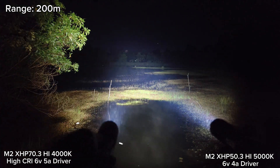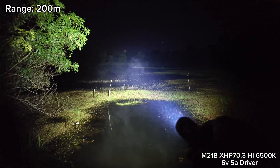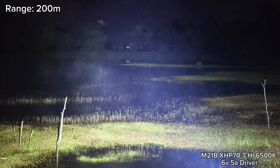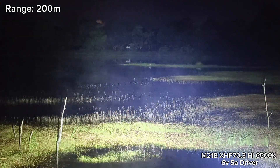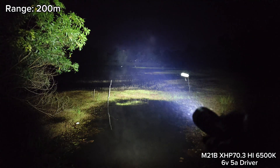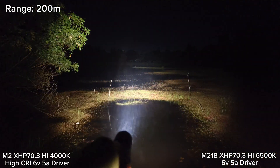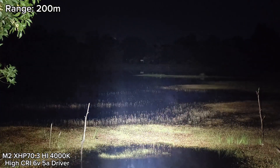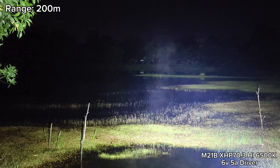Let's compare with my M21B. This is XHP 50.3 High 6500K in my M21B — I can see the basketball goal and the side there, quite clear. Let's compare — here, this is the new one. 6500K is more powerful, as I said, maybe because of the LED. That is High CRI.